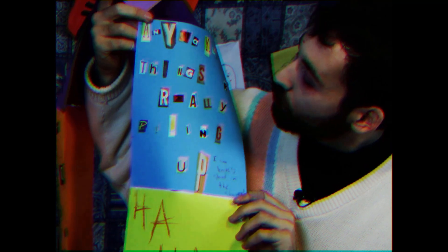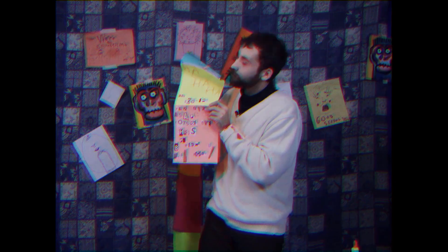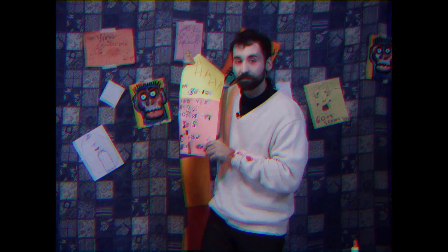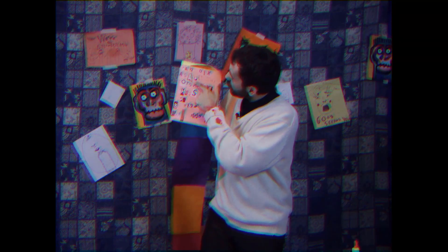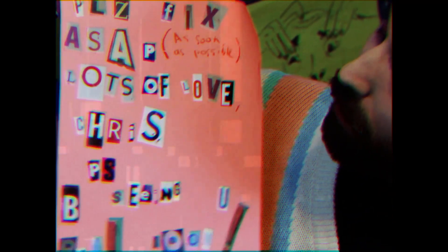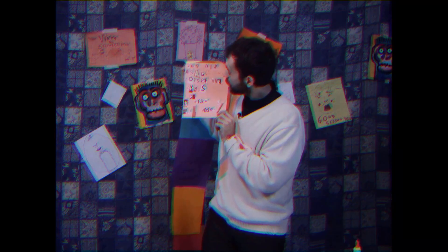'Do you recognize it? It's not mine, Kathy. I have midnight jet black hair — this is clearly brown. Anyways, things are really piling up, I can barely stand in my shower. Ha ha — not fooling. Please fix ASAP — as soon as possible. Lots of love, Chris. P.S. Be seeing you real soon.' I don't even have to find a stamp for this one, but I am going to put it in an envelope.